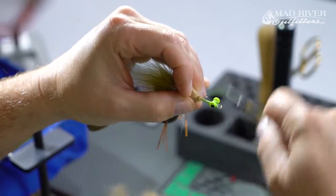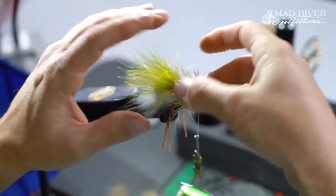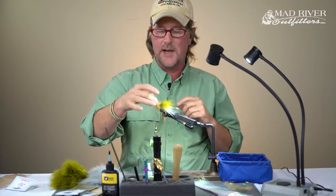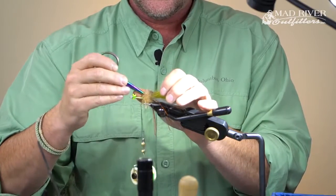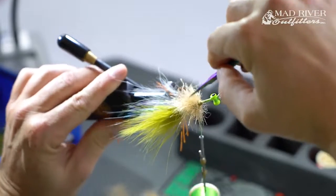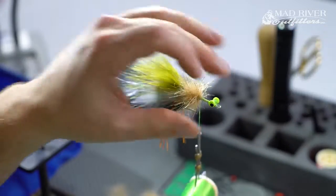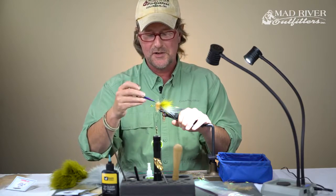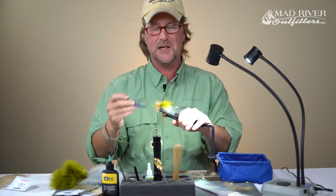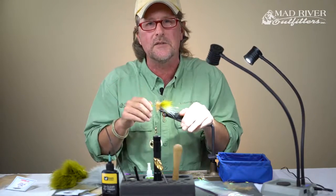I put a couple more security wraps, just looking at my spacing — nice and fluffy. If you see some rubber legs trapped in there, you might want to rotate your vise and use your scissor points to dig in and fluff that out. When you see this thing close up you're going to see those little rubber legs — they're just awesome. When you see it in the water, those rubber legs are speaking to redfish. They're saying, come, come, come.